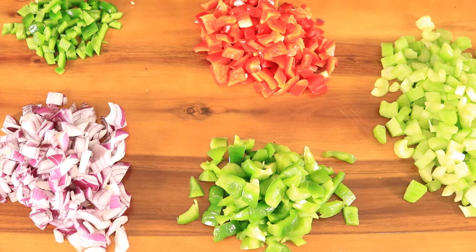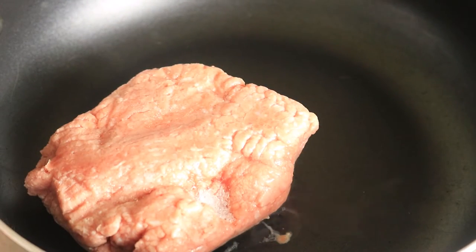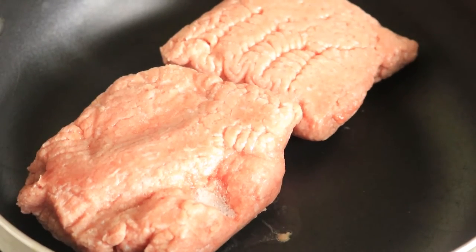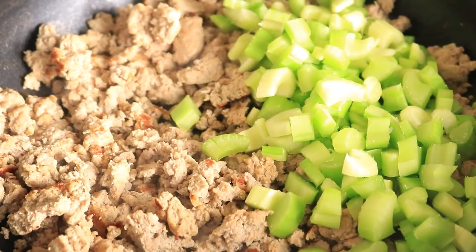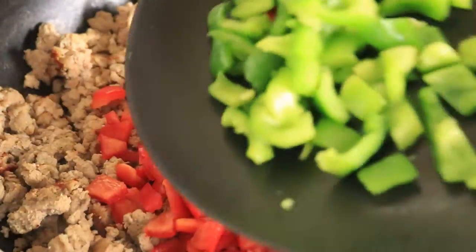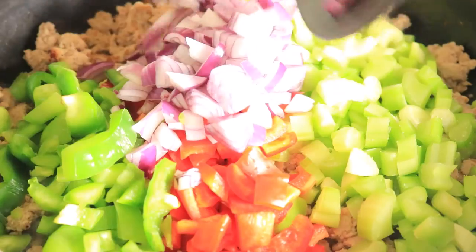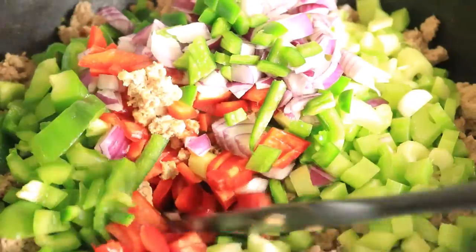Here I've chopped up jalapeños, red onions, red and green bell peppers, and celery. In a large skillet, add in your ground turkey. As you can see I'm adding in my ground turkey frozen, but as it cooks down I'll be chopping it up to help mix it easier. Now let's add in our freshly chopped vegetables — celery, red bell peppers, green bell peppers, red onions, and jalapeños. Let's combine all these ingredients.